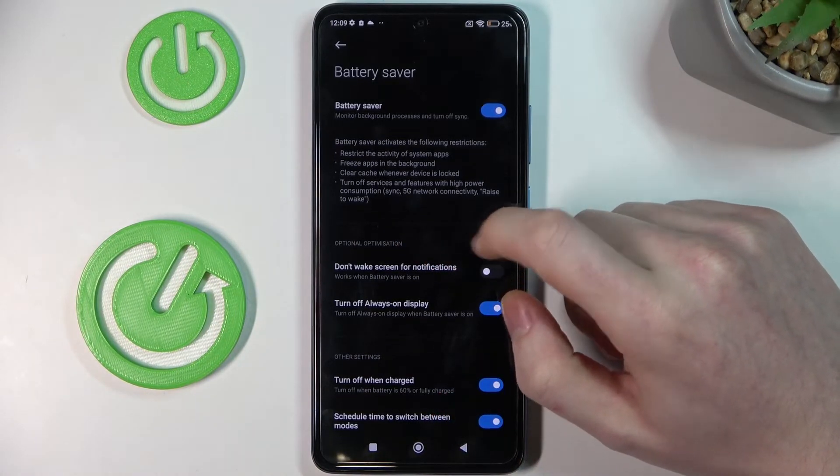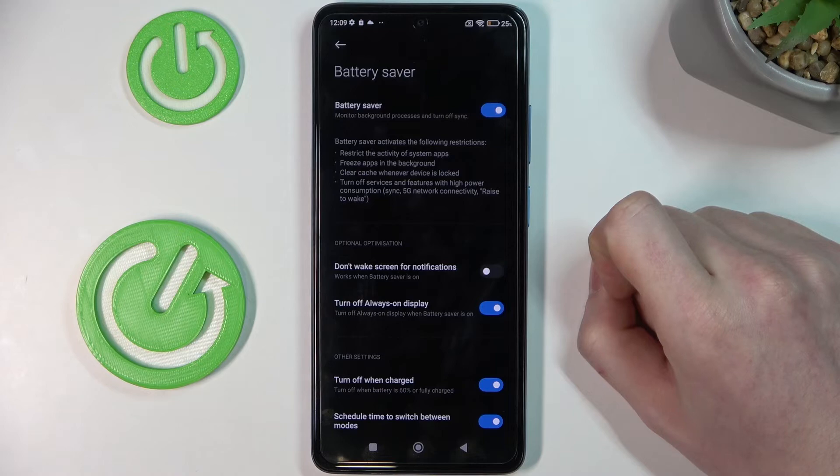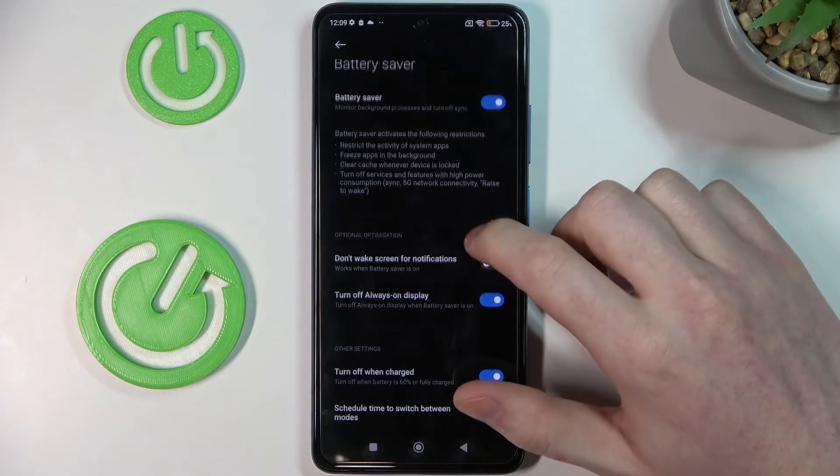It will turn off the services and features with high power consumption like sync, 5G, network connectivity, and raise to wake.